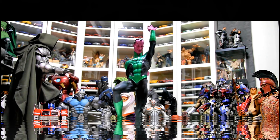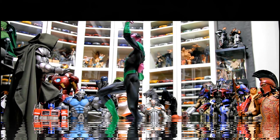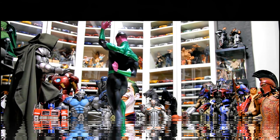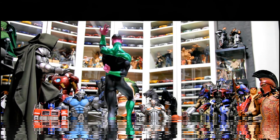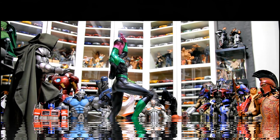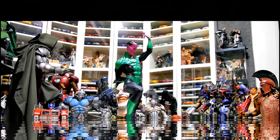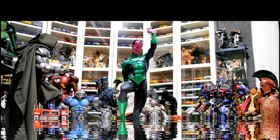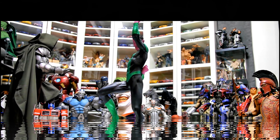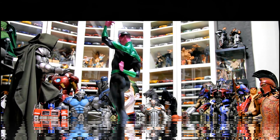Do I recommend this statue? Definitely, if you're a DC fan. If you have the original Green Lantern released from Sideshow Collectibles, this is an excellent companion piece — it matches up really well and they just look great together. If you already have the yellow variant, I'm not sure if this is worth investing the extra money. One good thing though is that Sideshow limited this to 350, so this statue will definitely be a rare item and will pick up in price.